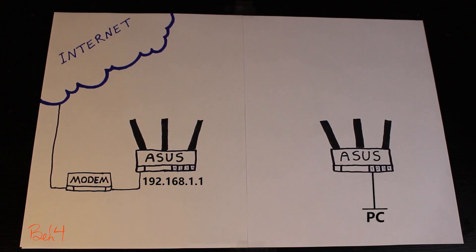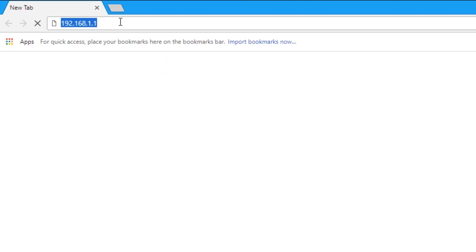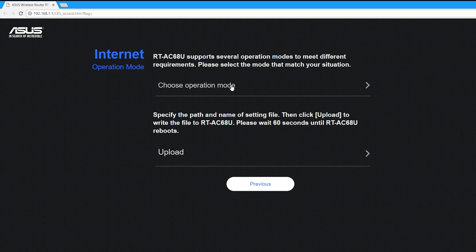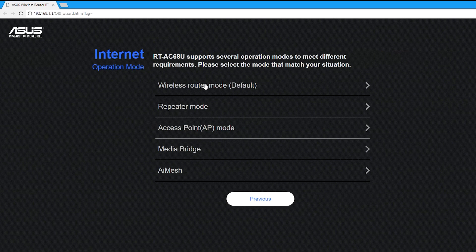If I connect my computer with an Ethernet cable to the secondary router, then open a browser and log into the router setup page, I should see this welcome page. In the manual setting page, I'm going to choose the operation mode, which is going to be repeater mode.